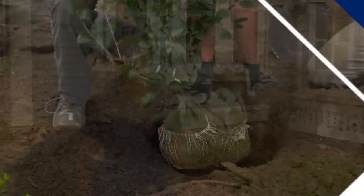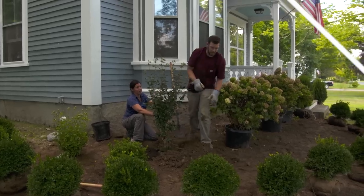The front of this historic home is completely bare. I'll add foundation plantings to make it look like they've always been here. And we'll look at some home inspection nightmares.